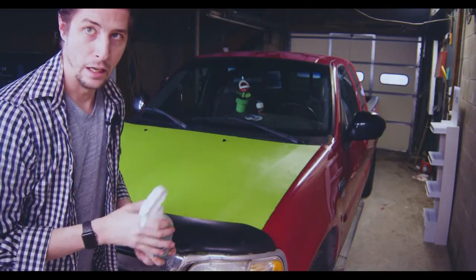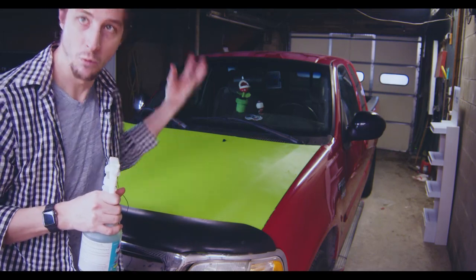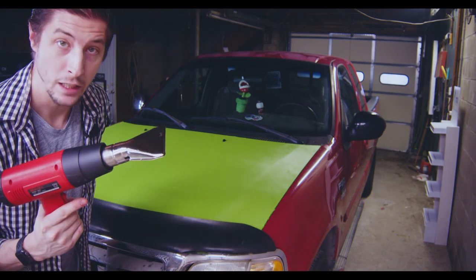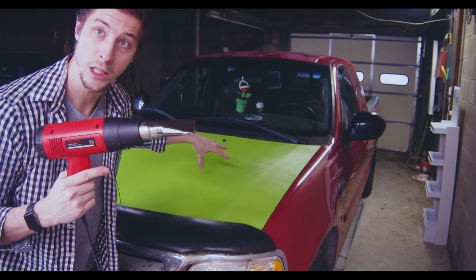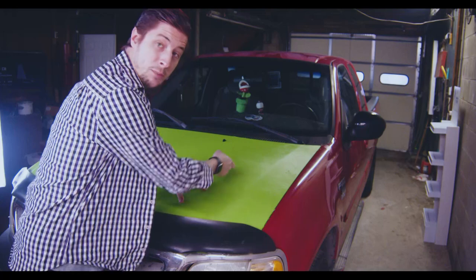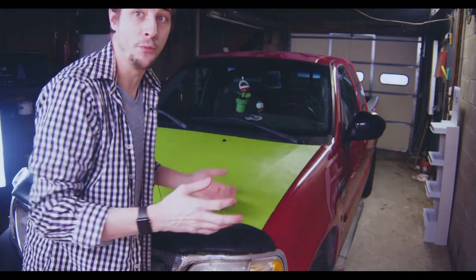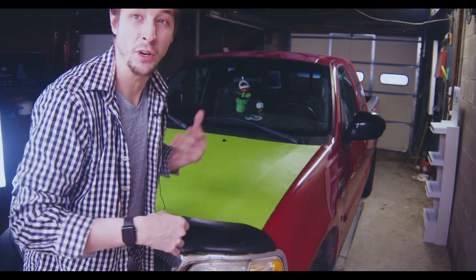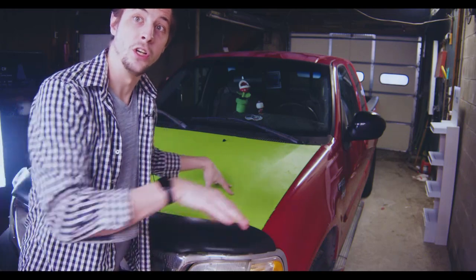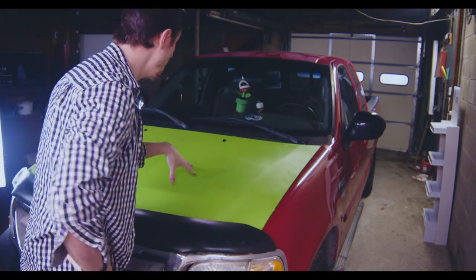Honestly you didn't need Rapid Tac for this particular vinyl — heat was the solution. So I got a heat gun and it was still a bit of a pain but I got it to work. If there were any kinks, I'd just put some heat on it and it would unwrinkle. But then when you fix one thing, you'd constantly create another issue — it felt like forever, and it took forever, but the job got done.